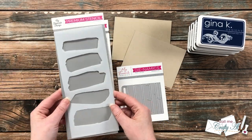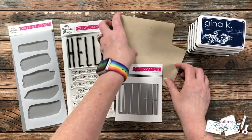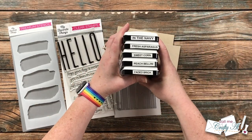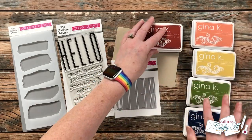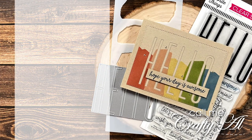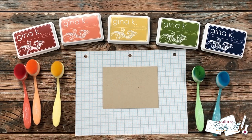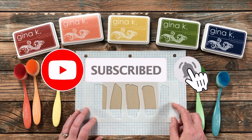Hello crafty friends, it's Alicia of the Call Me Crafty Owl YouTube channel. In today's video I'm going to be telling you about an upcoming series on my channel, not only how you can be involved in inspiring me but how you can play along. I'm also going to be showing you the process of an inspired card that I'm going to create. Thank you so much for stopping by — if this is your first time to my channel, I hope by the end of this video you'll be inspired to click that subscribe button below.